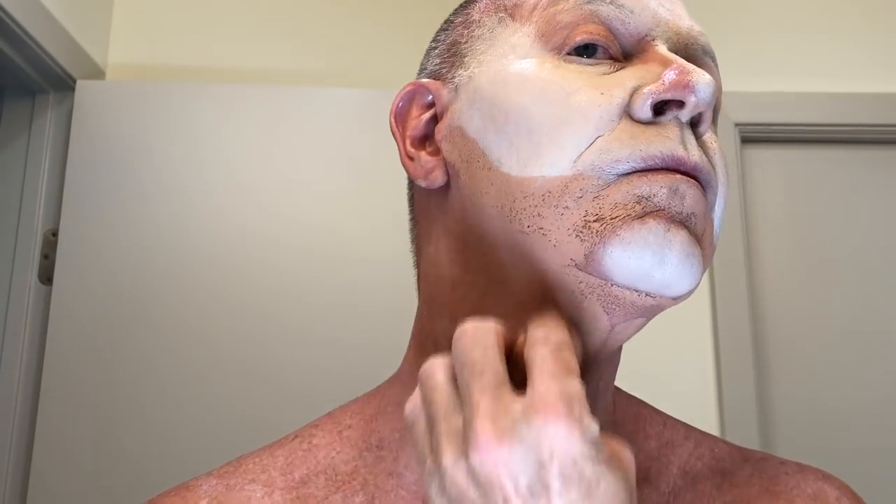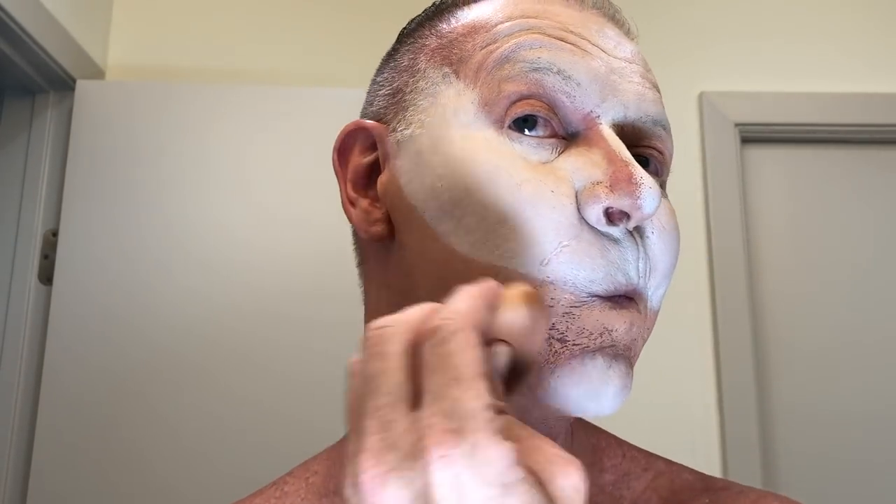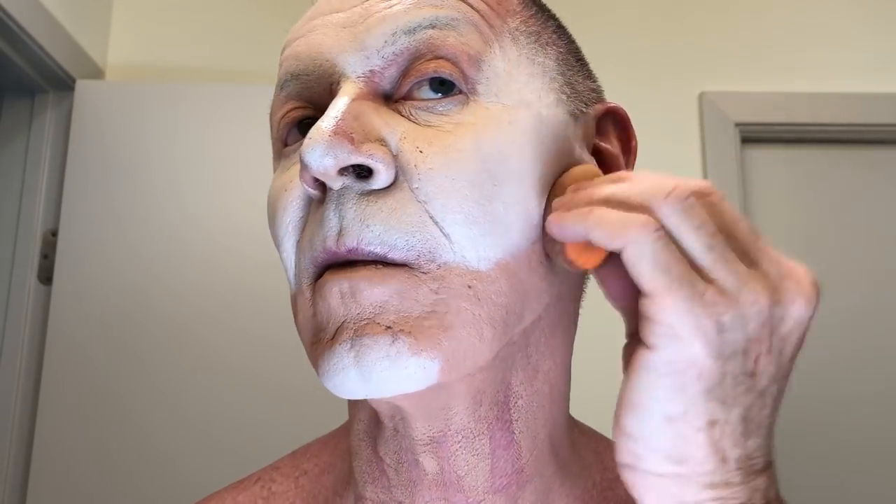Now we're using that orange that Ellen DeGeneres doesn't like. But as you'll notice, in this bathroom it doesn't look orange because the walls are not a golden color — you can see it's actually a beige color. Blend it on up into that white. Go over the lip. Make a subtle line difference. Cover your neck and get your pimples.